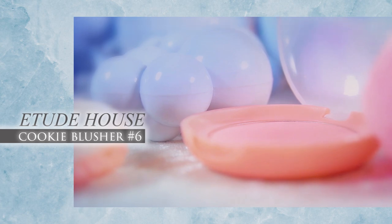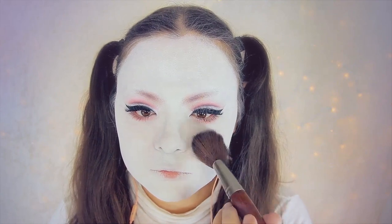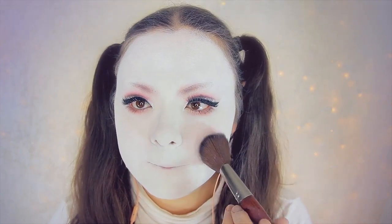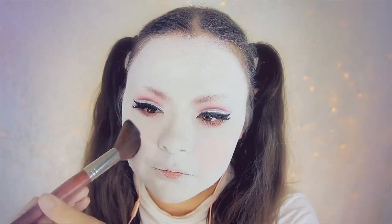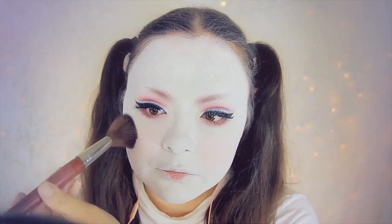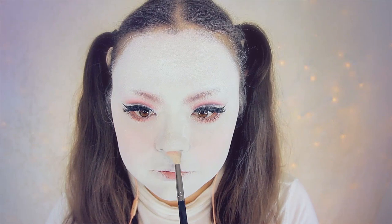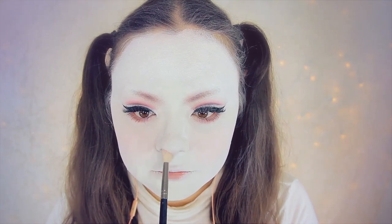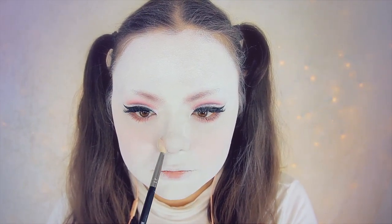So now it's time to move on to the face. First you want to reach for a pink blush. This one here is from Etude House. Using a big fluffy brush, I'm going to apply a liberal amount of this to my cheeks and nose.